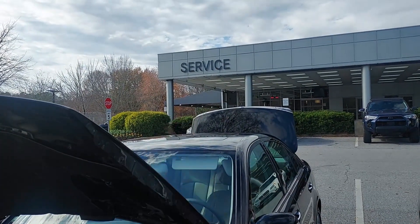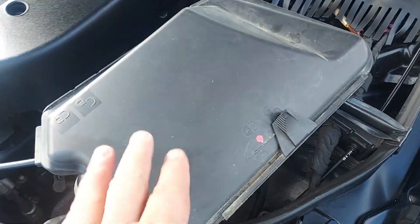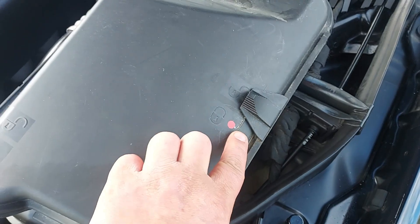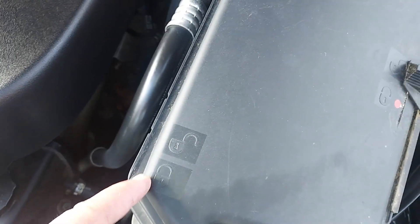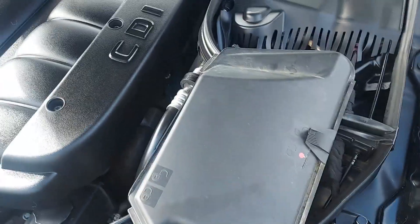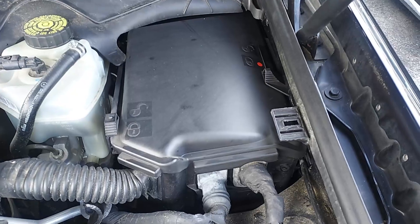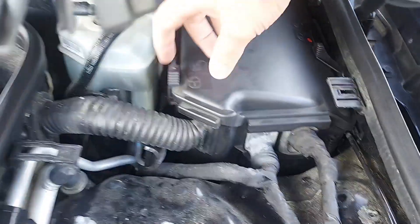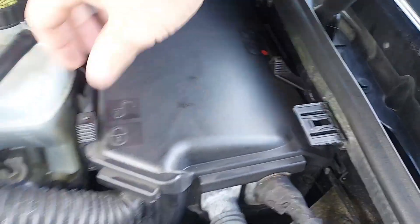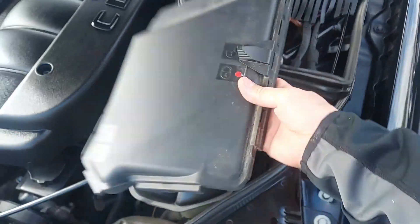I'm down at RBM of Atlanta because I ordered a part for this CDI. You can see the original fuse box cover — it has a lock and unlock on one side, but that was broken and missing on the other side. That was driving me crazy since I'm a perfectionist, so I ordered a brand new genuine Mercedes fuse box cover. Now we correctly have lock and unlock on both sides, and that fuse box cover is securely fastened.